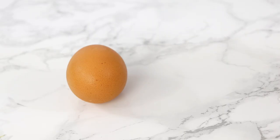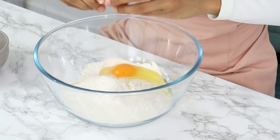Hack two: add an extra egg. By adding an extra egg, it's going to add a richer flavor to your cake, and because it's an emulsifier, it means that you can add more liquid to the cake without resulting in a gooey mess.